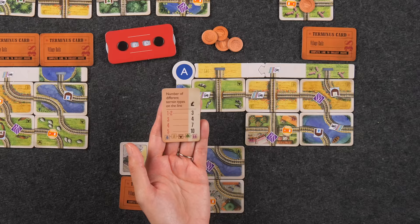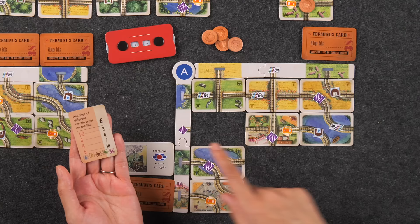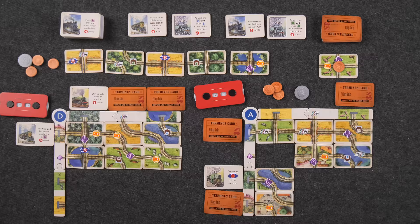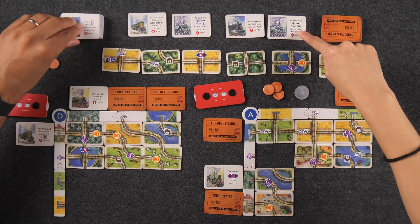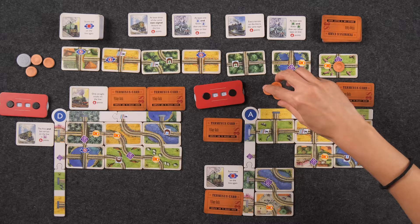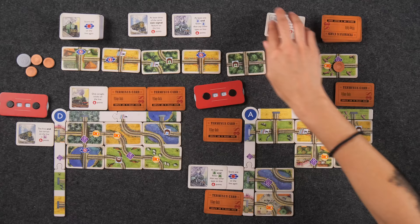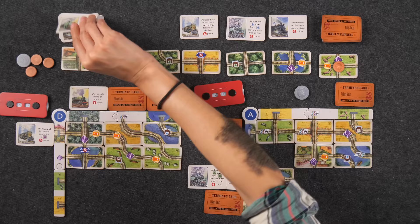I'll play this terminus card: number of different terrain types on the line. I didn't get as many as I wanted, but I have three, so that's four pounds. I'll take this trip card — at least one forest terrain and fewer forests than any other type on the line. Three pounds. I'll place it here — it does have one forest, but I also have water and village, so I'll probably need one of each. Nobody said trips were easy.